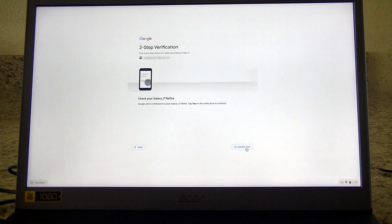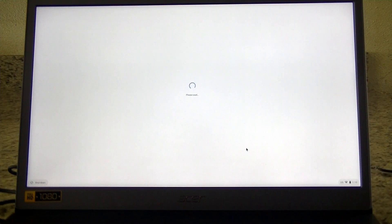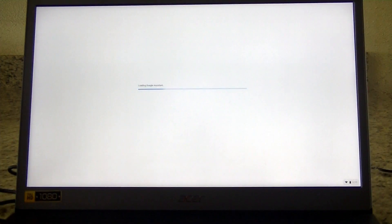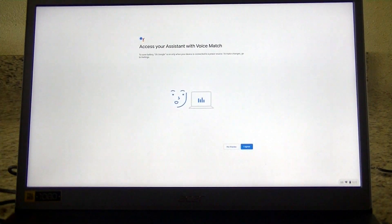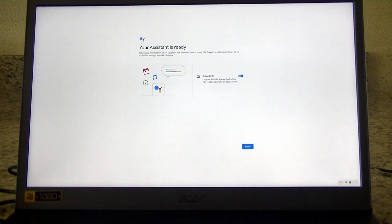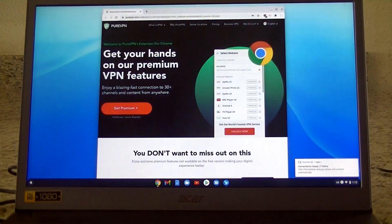If you have enabled two-step verification, it will send a message to your cell phone. Click Yes on your phone and it will log you into your Google account. Then click Accept and Continue, then Next. You'll see Google Assistant — click Continue. The next section asks if you want to use your voice; click No Thanks or Agree. If you clicked Agree, you can now control your Chromebook by saying things like, 'Hey Google, how's the weather today?'